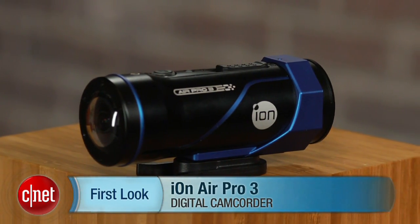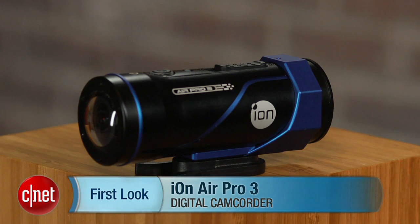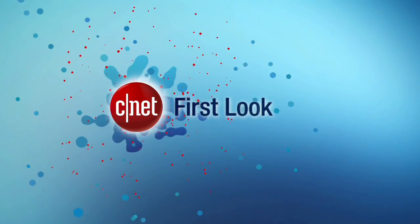I'm Josh Goldman, and that's a quick look at the ION Air Pro 3.